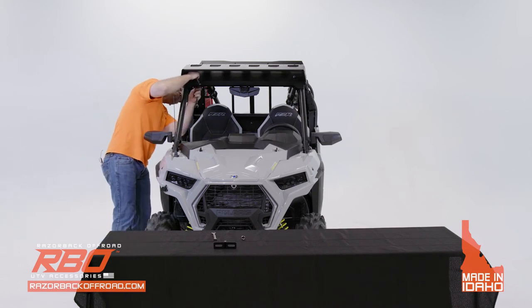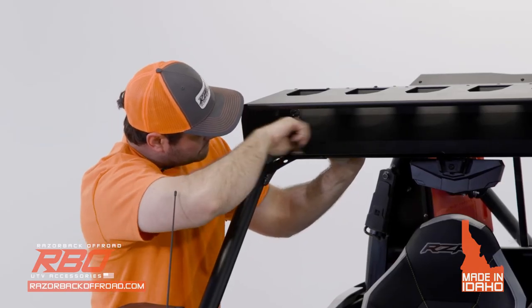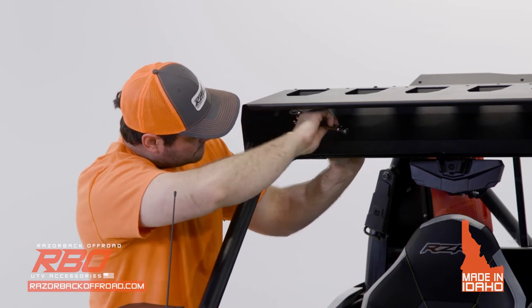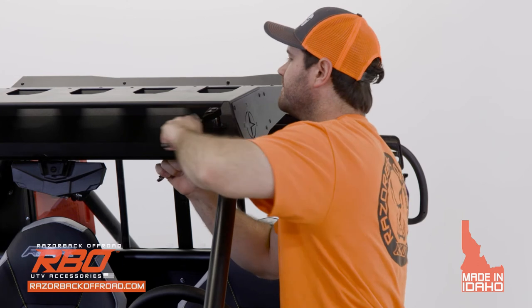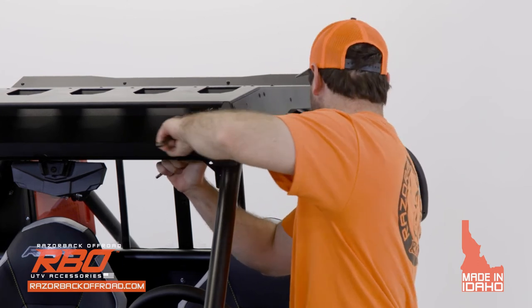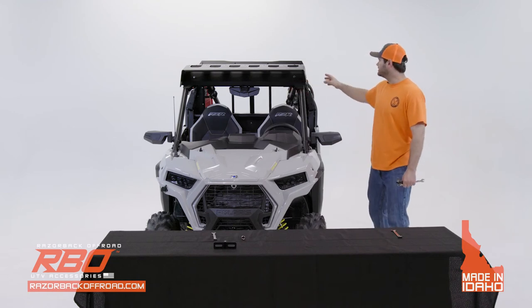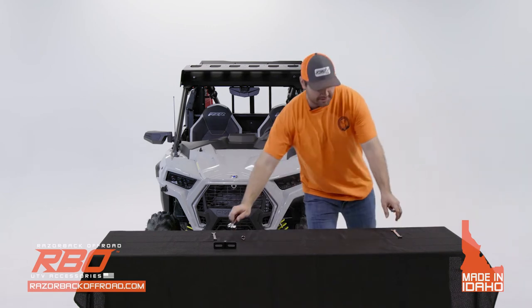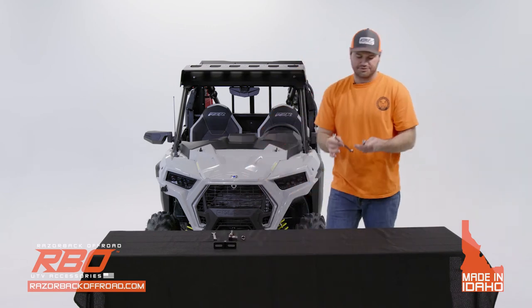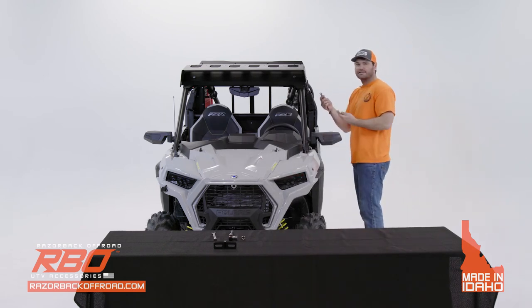Once you're happy with the position, go ahead and start tightening everything down. Once you finish tightening the front bolts, go ahead and tighten the bolts in the back. Since it's a little tight back there, it's advisable to have two half-inch box wrenches because of the tight area the bolt is in.